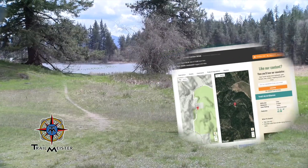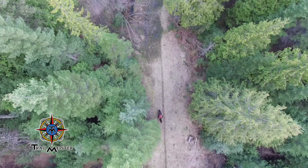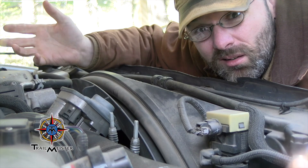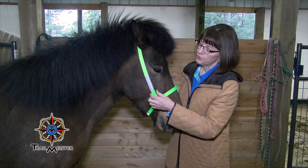In this episode of Coffee with Trailmeister, we ride a trail in Washington, Robert gets the horse trailer ready for another season of trips, we examine some useful horsey bling, and then Robert meets the guy who invented a revolutionary grooming tool.